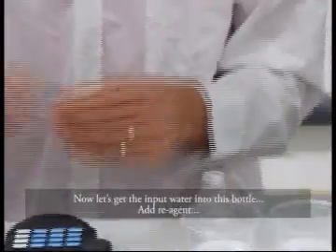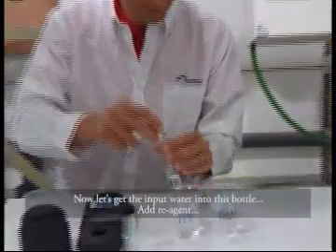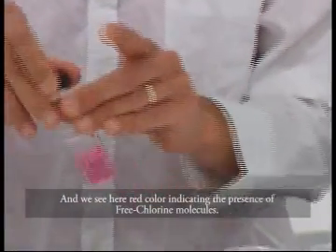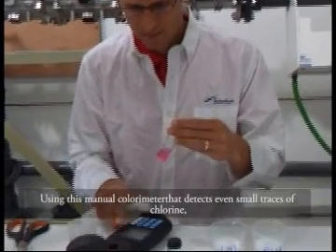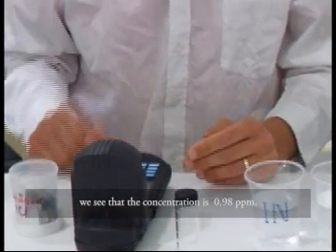Add reagents. And we see here a red color, indicating the presence of free chlorine molecules. Using this manual colorimeter that detects even small traces of chlorine, we see that the concentration is 0.98 ppm.